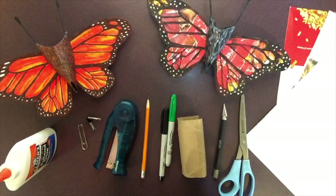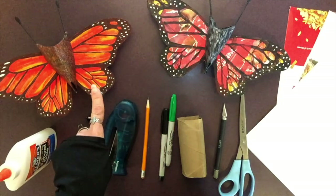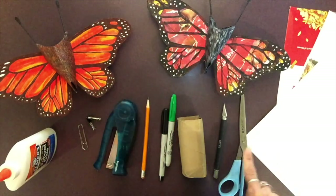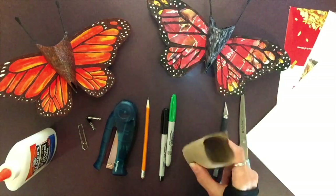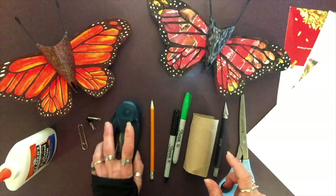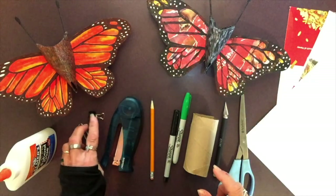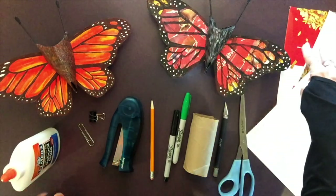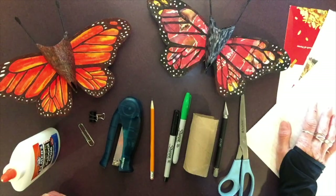Here are the directions for week two's toilet paper tube challenge — the butterfly. What you'll need: scissors, an exacto blade if you have one, one toilet paper tube, some markers, a pencil, a stapler or binder clips, bulldog clips, some glue, cardboard from a cereal box, and paper for drawing.